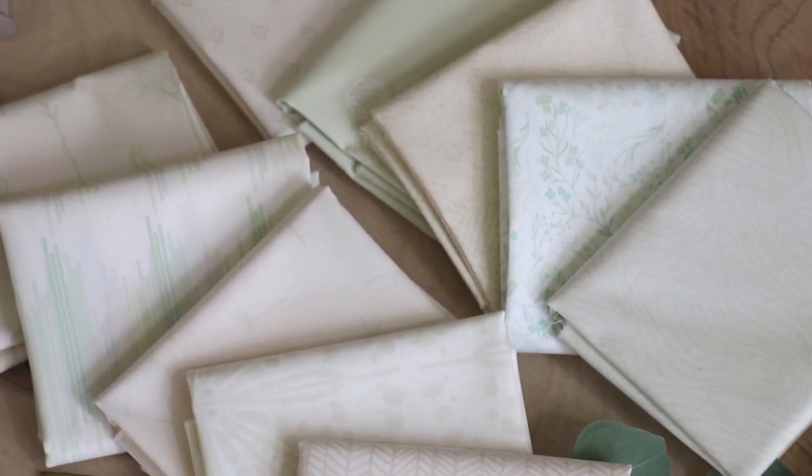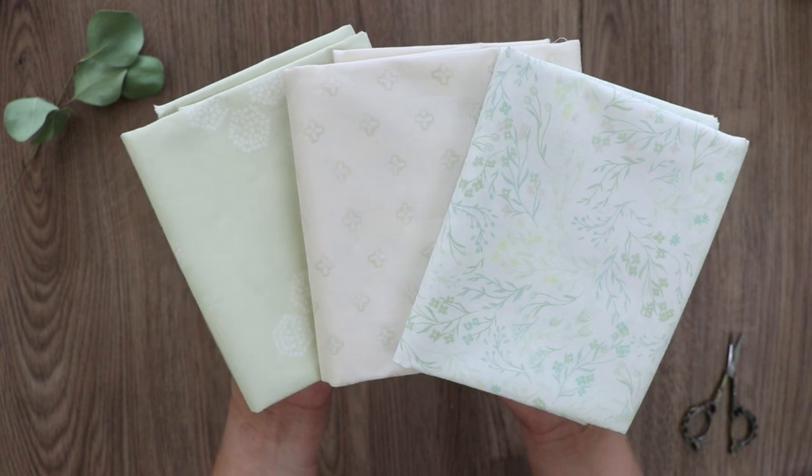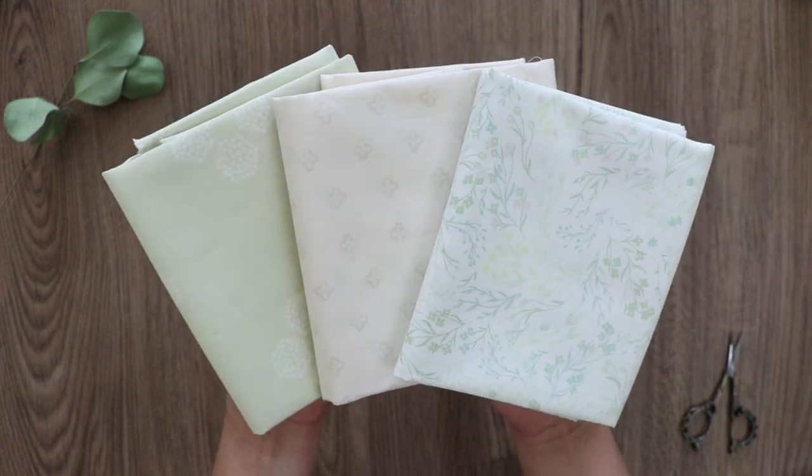As each print is unique, no print stands out more than the other, complementing each other to create the most satisfying patchwork projects, as Vert Fusion will highlight all the yummy textures on them.